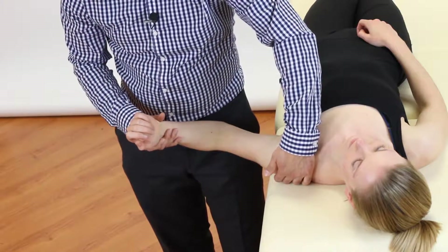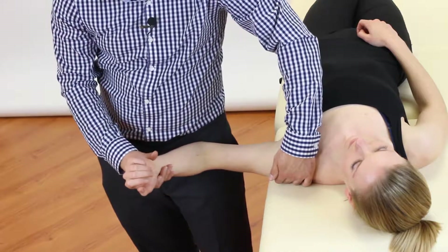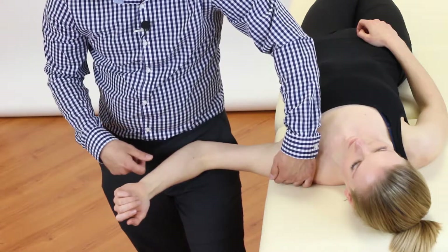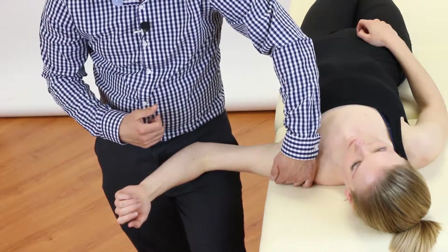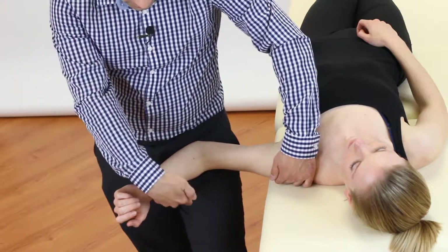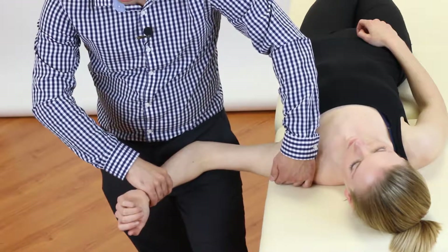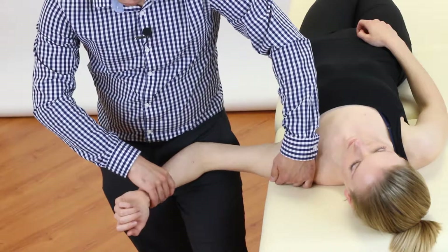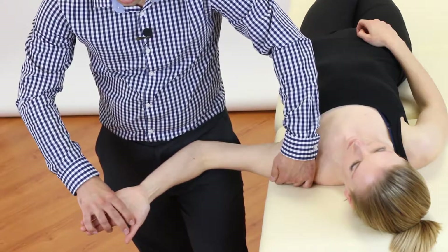Next, we're going to abduct the shoulder joint to 90 degrees. We can bring the arm into this position and then rest the patient's elbow on our thigh or hip, which means that the patient doesn't have to hold their own arm up because we're doing it for them. Next, we're going to supinate the forearm by rotating it into this lateral position to achieve supination. Then we're going to extend the wrist and the fingers backwards.